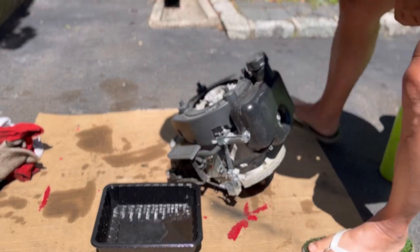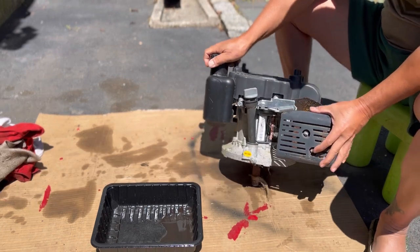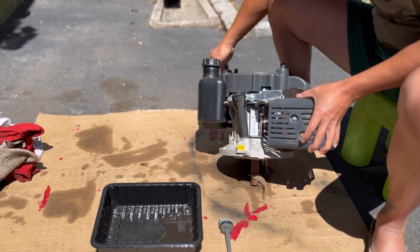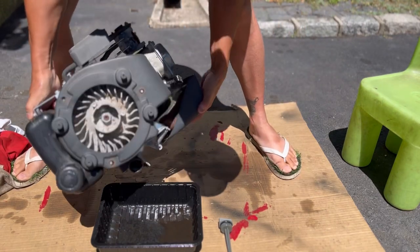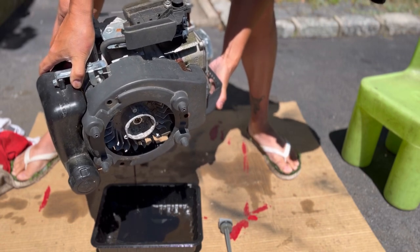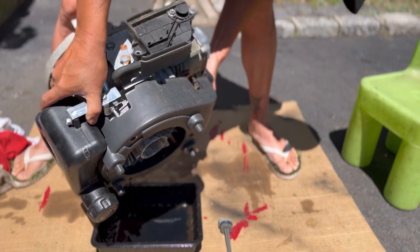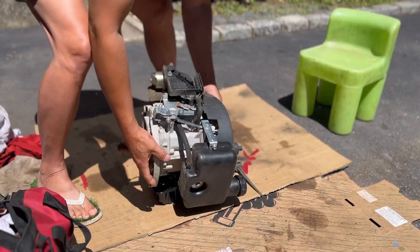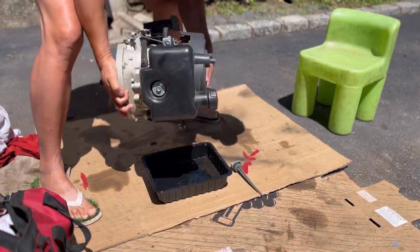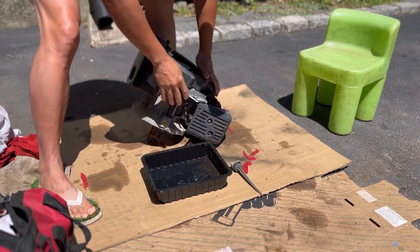First thing we gotta do is dump the oil out. I believe it has oil — good oil too; it's not a very heavy engine. Got pretty good oil in it. Even though when you pour it out it looks black, when you look closely at it, it's good oil — almost like new. I'm gonna put it on time lapse and take it apart; I'll show you the parts sprawled out when I'm done.